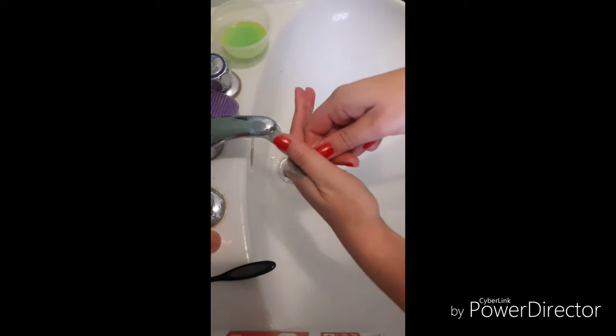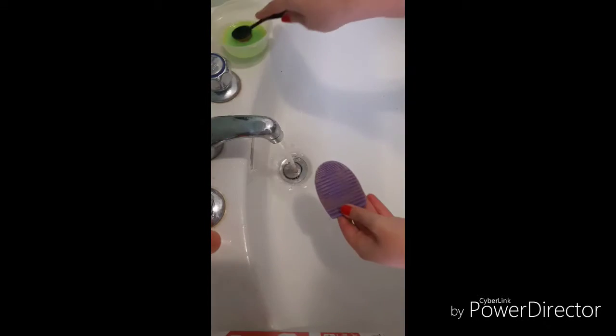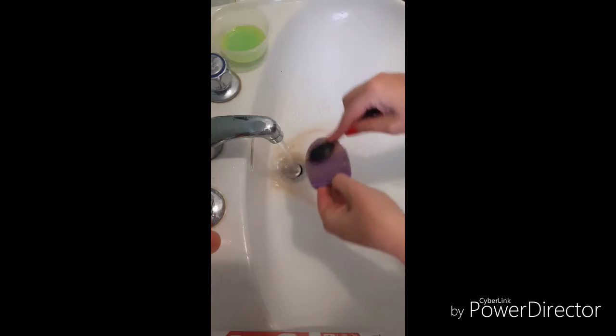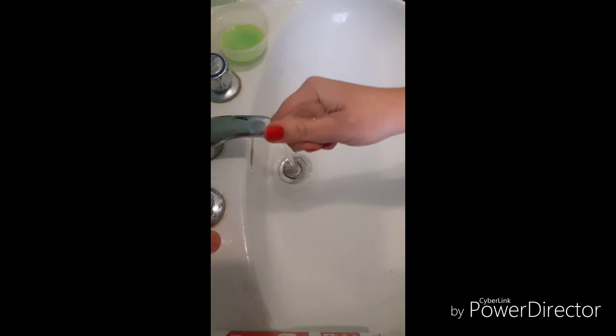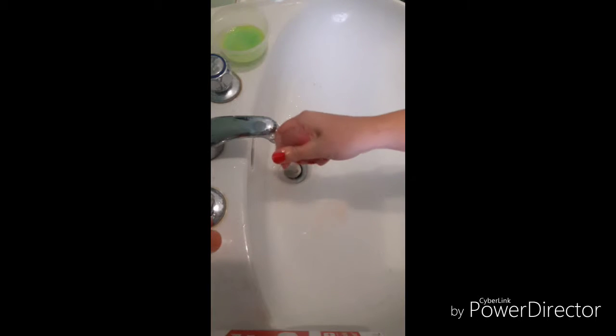Squeeze the bristles of the brush to drain off excess water. Repeat the same process with all your brushes. With sponges, dip into the homemade cleanser and squeeze out the dirt like so, then rinse under cold water again until clean.